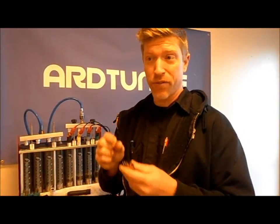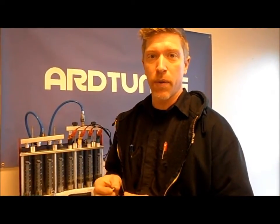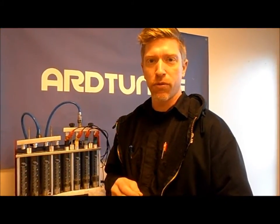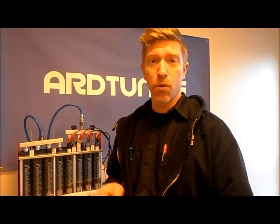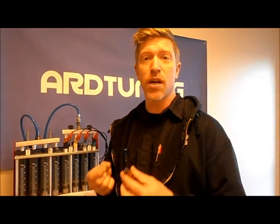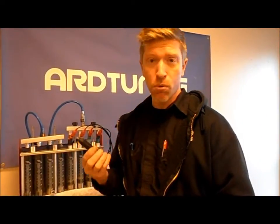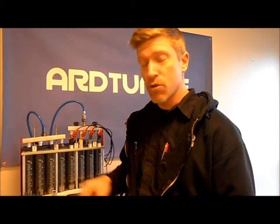Now with all that said, it's important to remember that injector flow can be impeded by things like dirty injector baskets — those that reside right here on the top of the injector and need to be serviced every now and then — broken down fuel filter media, and other debris that can enter the fuel system when it's being serviced, whether the fuel filter is being replaced or the injection rail is being taken off. They do find their way into the fuel system and end up here. So it's a good idea to think about servicing injectors if you're going to do an injector upgrade. We've got service tools available for that, as well as the baskets, O-rings, and everything you need to service your injectors.